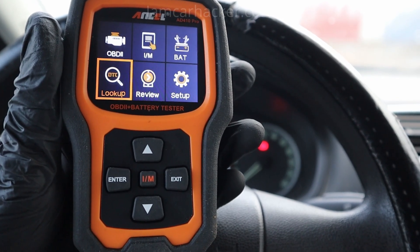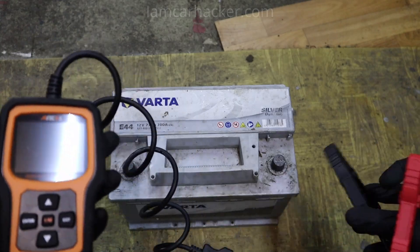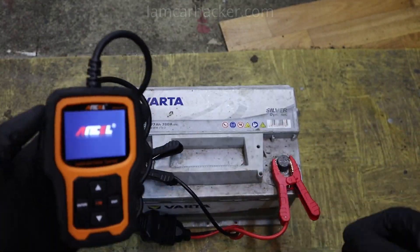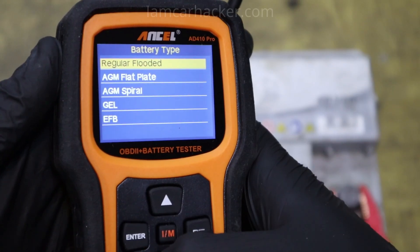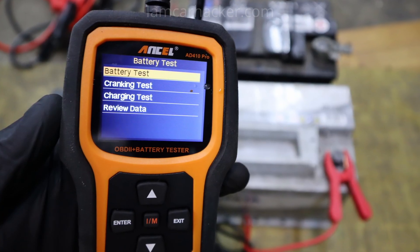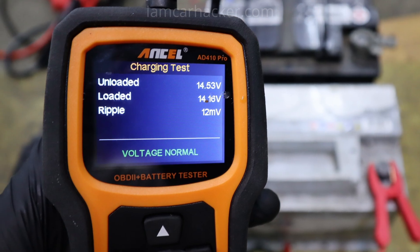This is the Ancel AD410 Pro, and not only can it be used as an engine code reader, you can also test your charging system with it. It can check a battery out of the car, in the car, but you can also do cranking and charging tests, which determines if your alternator is working correctly.